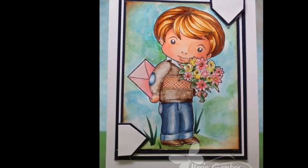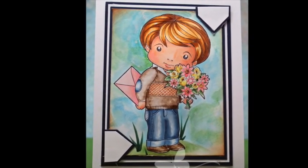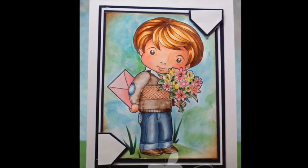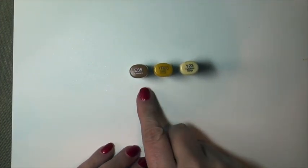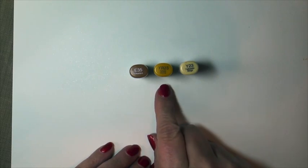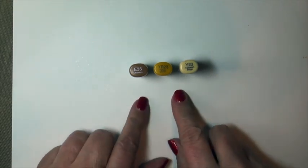I'll be using this adorable image by Lala Land Crafts today called Secret Admirer Luca. Our color combo for today will be E35, Yellow Red 23, and Yellow 23 in Copic markers.